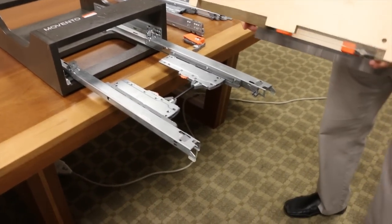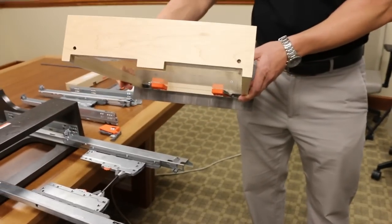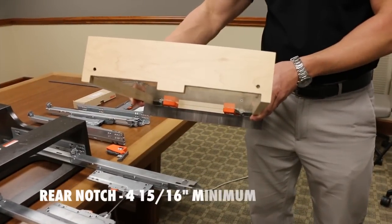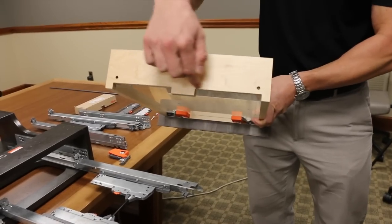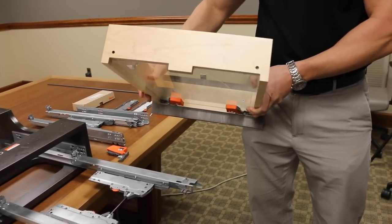The only thing that does change is the rear notch. This rear notch needs to be four and fifteen-sixteenths as a minimum — so roughly a five-inch rear notch. Or if the customer wants, they can take the hole back off; that will work also.